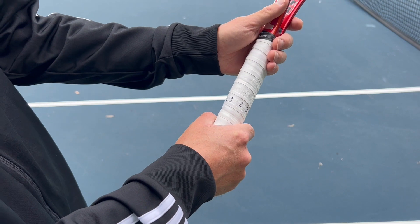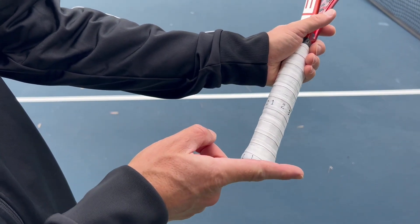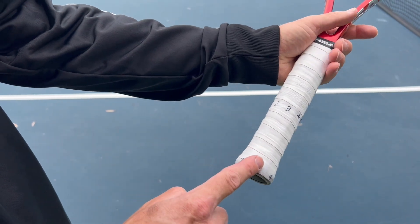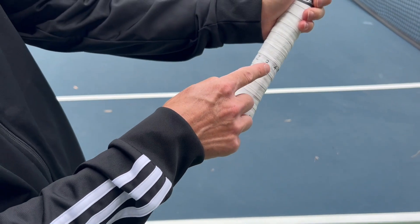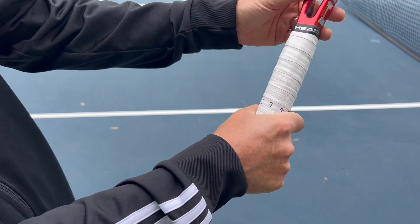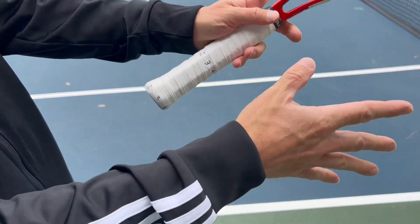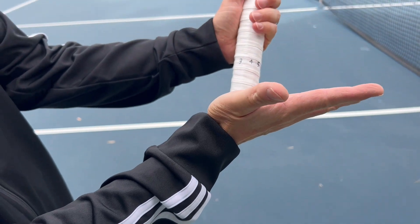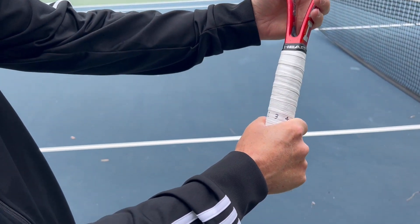The bevel technique is a little bit more complicated, but more precise. If you think of this side as bevel one, and then move clockwise to your right — bevel two, bevel three, and bevel four — if you line up your base index knuckle along bevel four, that'll give you the Semi-Western Forehand Grip. If you want to be even more precise, line up your heel pad and your base index knuckle both along bevel four, and that'll give you the Semi-Western Forehand Grip.